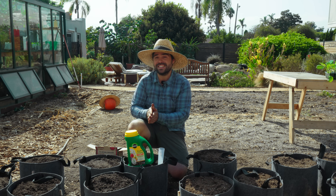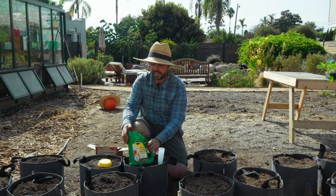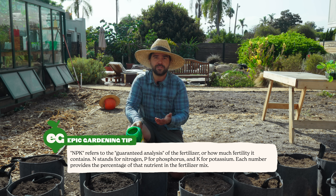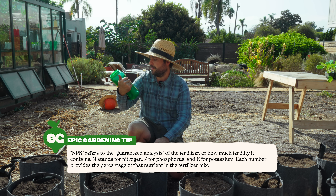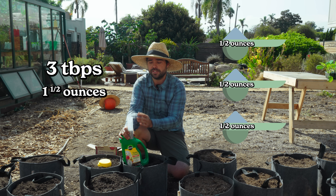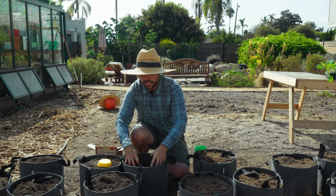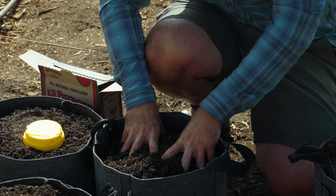All the bags have been filled and it's time to add the fertilizer. First up is the Shake and Feed, our synthetic fertilizer. It does have a few organic amendments — kelp, earthworm, feather meal, and bone meal — but the main NPK comes from synthetically derived urea and phosphorus. The dosage for a 12-inch container, which is what these five-gallon bags are, is three tablespoons, equivalent to one and a half ounces. I'll sprinkle it on top and work it into the top layer only, so it doesn't leach away with watering.